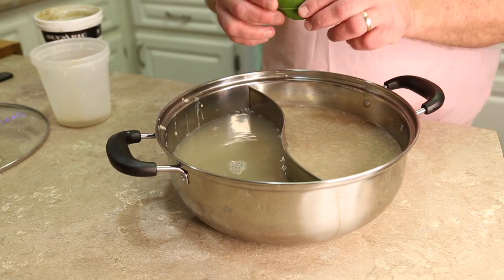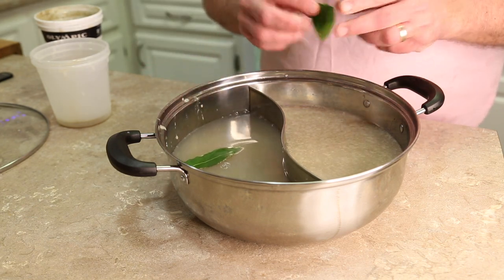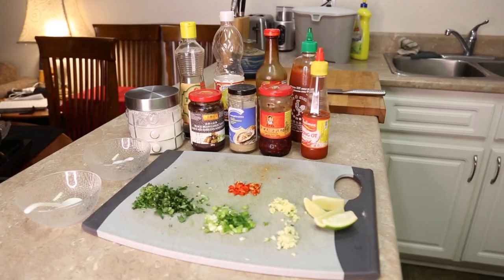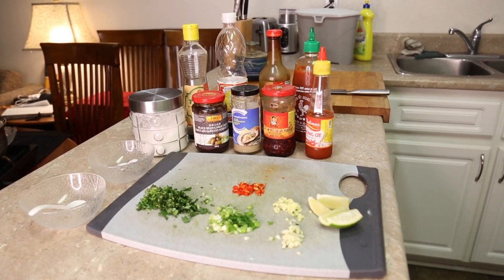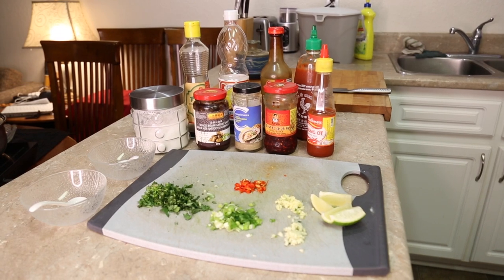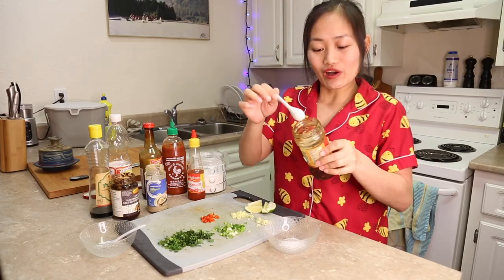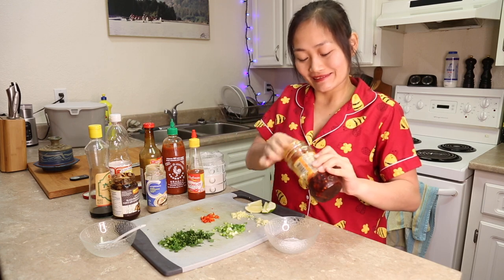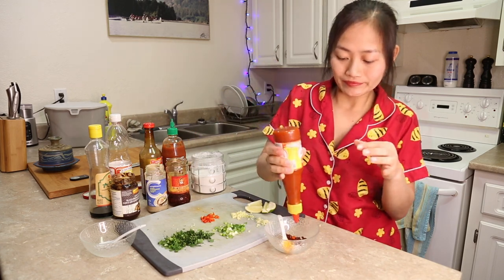I have a fresh bay leaf — I'm just going to break it and pop it in to give it a little bit of fresh flavor while this reheats. One of the great things about having hot pot is the dipping sauce, which can be just about anything depending on your taste. Sugar, chili, salt, hot sauce, Vietnamese hot sauce, red cha.